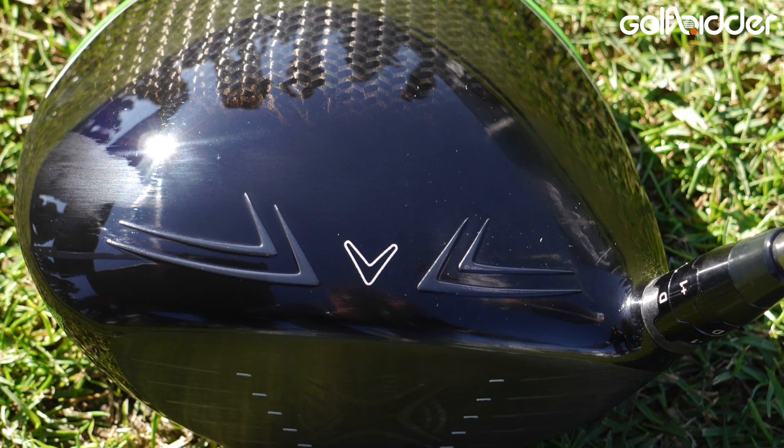The triaxial carbon crown weighs only 9.7 grams, compared to 26 grams on the XR — so a huge amount of weight saved. That allows our designers to position the weight low and deep, and that's where you get the super high MOI and a very forgiving package.